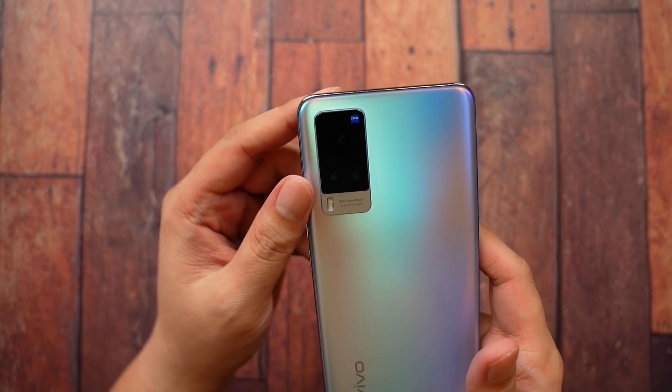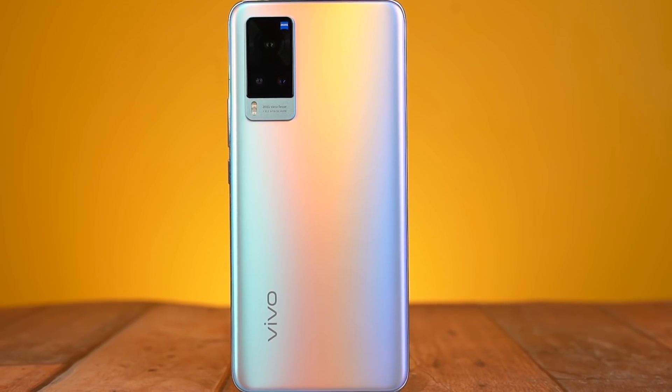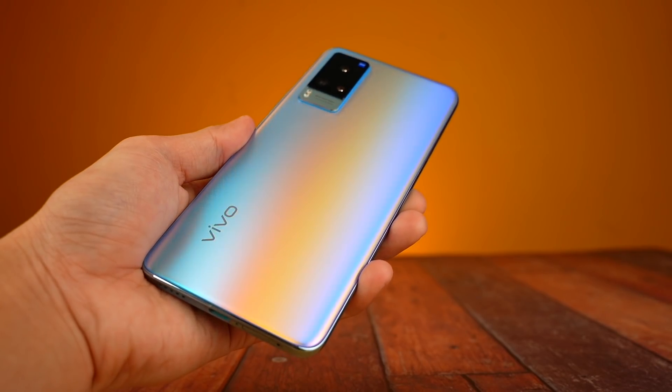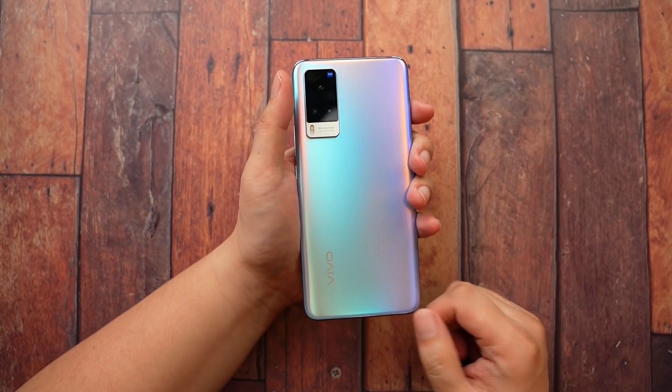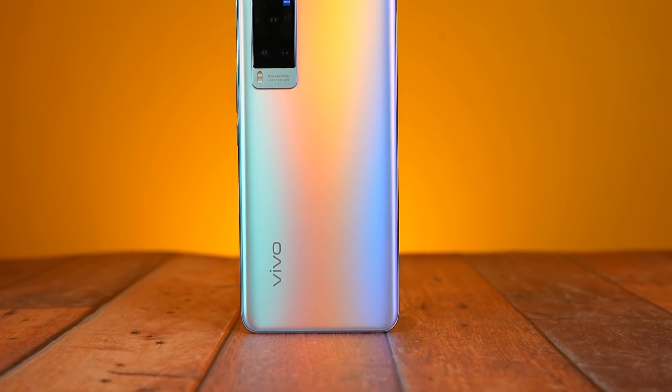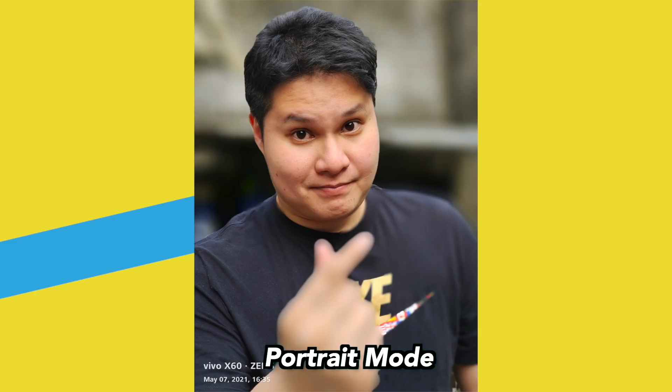Now, this is not all just Zeiss branding. If you look closely, it actually has different colors — those are Zeiss colors, my friends. It's not saturated, not too contrasty. It looks kind of professional — that is the key word. It looks very close to their mirrorless cameras, totally high-quality. If you compare this to the Vivo X50 last year, you will see a major difference in terms of color and also the bokeh.